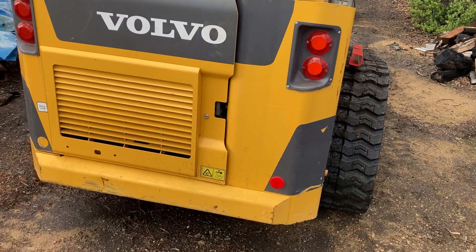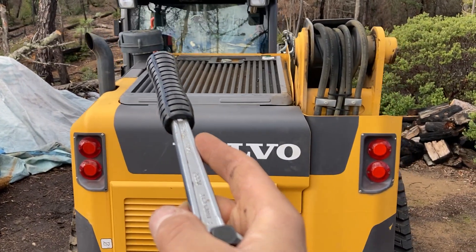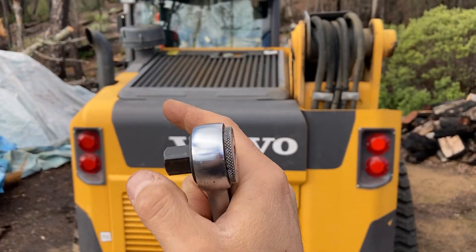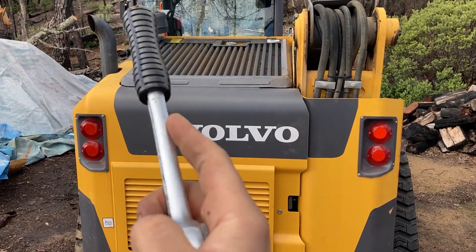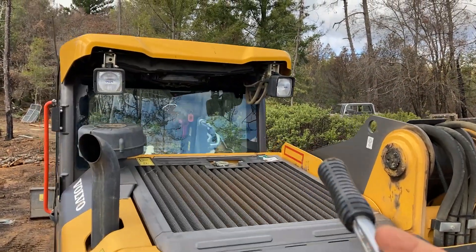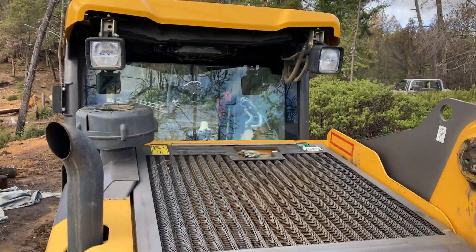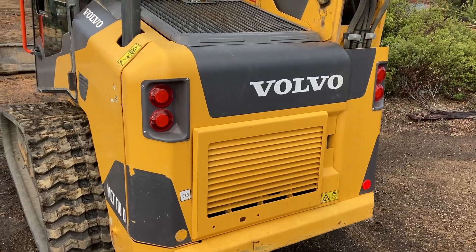Now we are at the back of the machine. This machine has the extra air cleaner, which is an option. Without the option, the air just goes inside directly, but this has an extra cap and I'm going to remove it and clean it up. Up there we see the lights, and the air conditioning unit is at the top of the machine. In another video we're going to open this up and look at it, but not today.